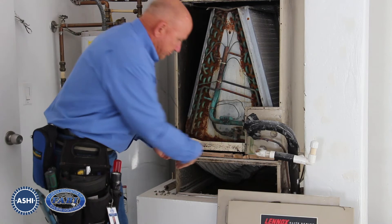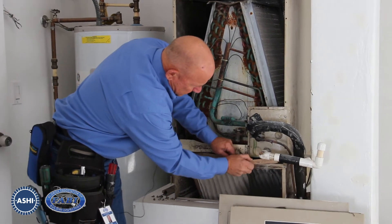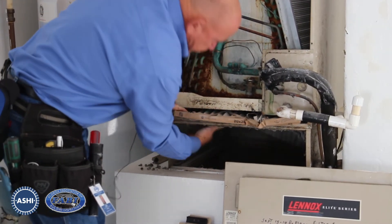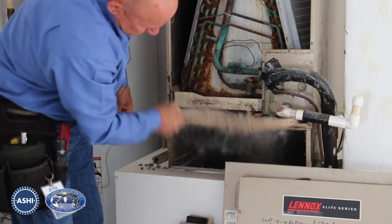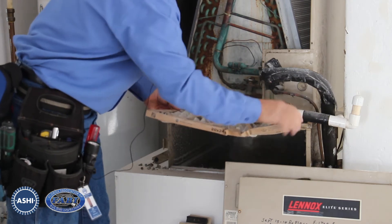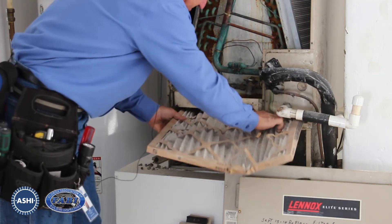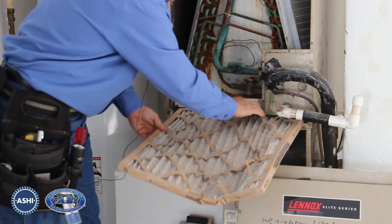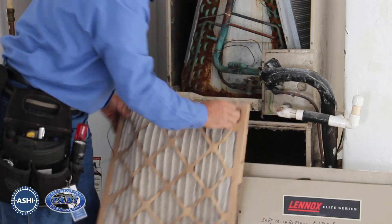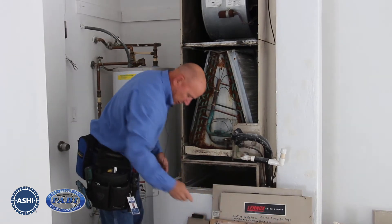We're going to try to pull the filter out, which is very difficult because of the way it's installed. You can see it's failed — it's fallen down in between the unit. With all the dust and dirt and debris, this unit is probably going to be in very poor condition on the underside of the coils. Obviously, the filter needs to be replaced.